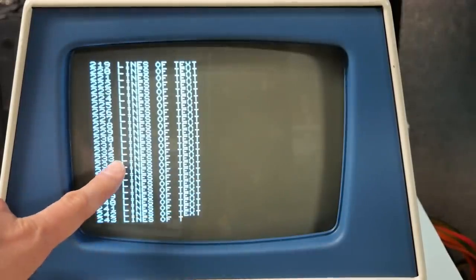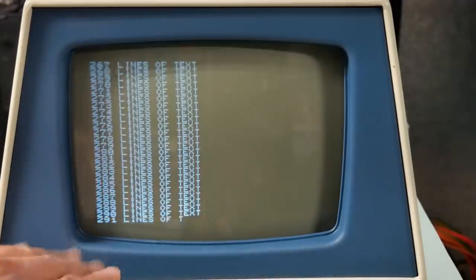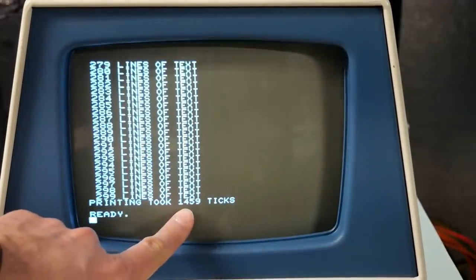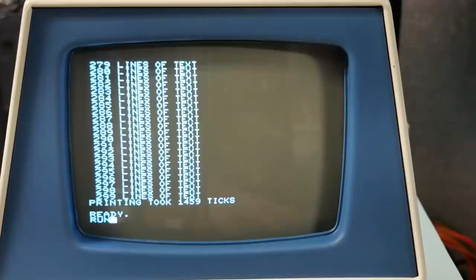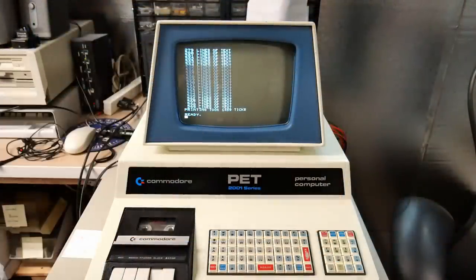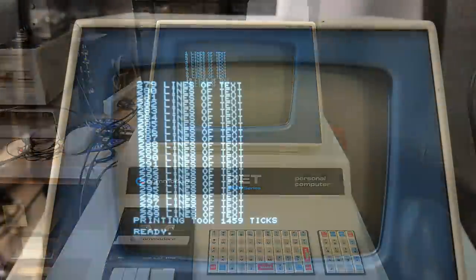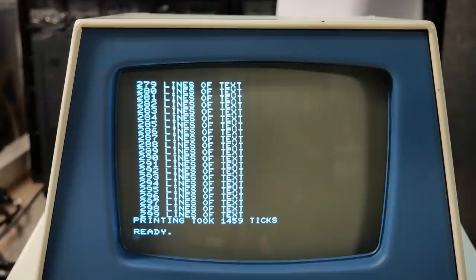As you'll notice, there's no snow here, although there is some flashing which is normal for these PETs whenever the screen scrolls. We got 1459 ticks on the first run, 1459 ticks on the second run, and 1459 ticks on the third run. We got the exact same performance for all three runs.